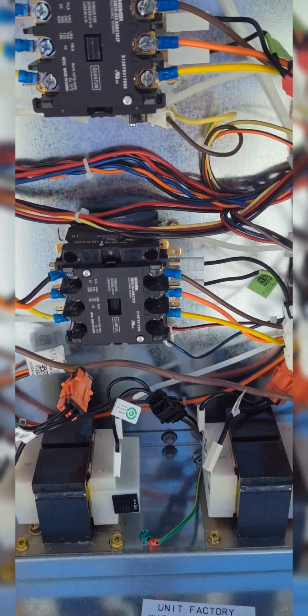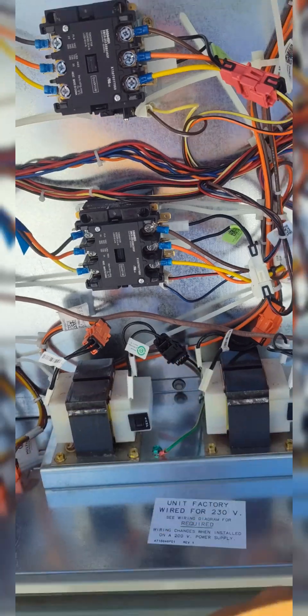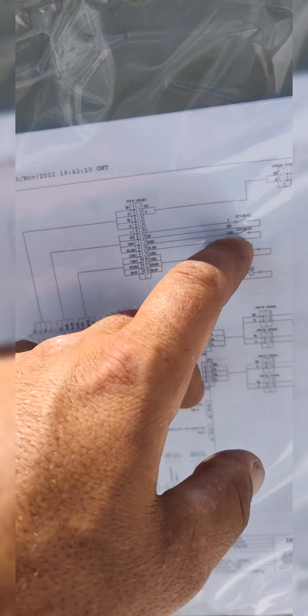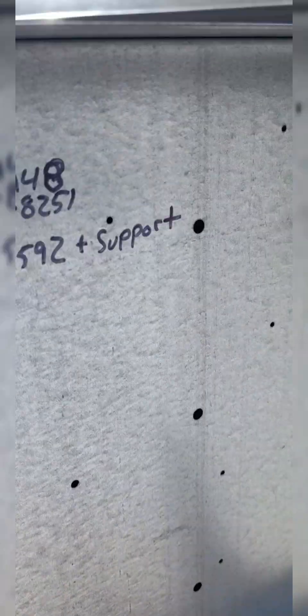This is the kicker - y'all see that? Y'all see Cool One? You see what contactor it pulled in? So now I come over here and that's showing me, clear as day, Circuit Two. What the heck, man?